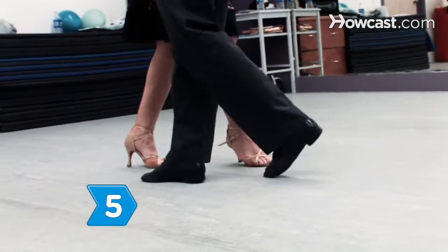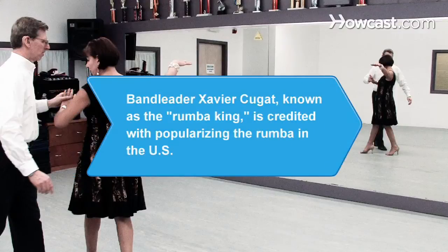Step 5. Bring all of these elements together and start dancing. Did you know band leader Xavier Cugat, known as the rumba king, is credited with popularizing the rumba in the U.S. in the 1930s.